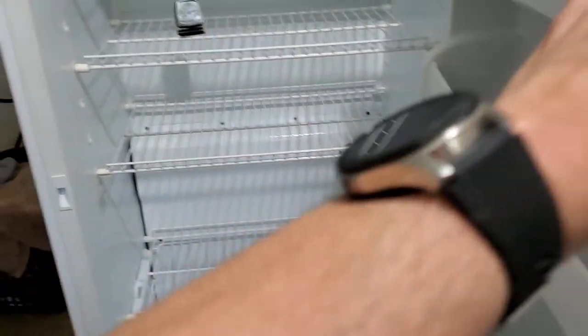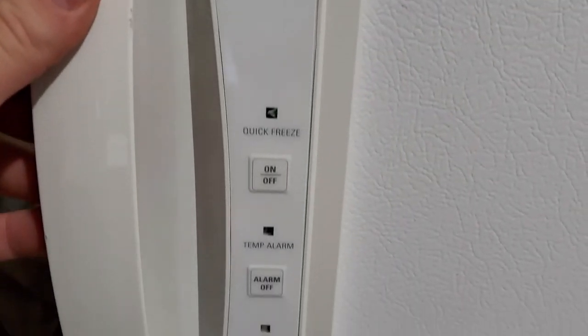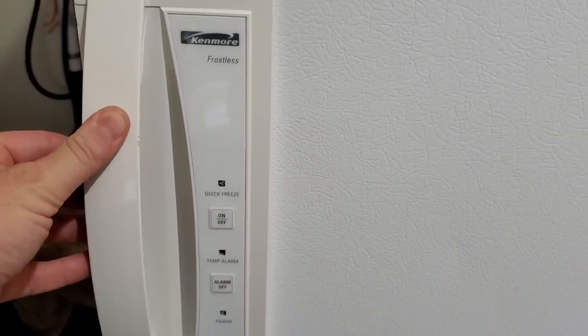I just wanted you to get a look at it. I'll put the measurements and all that in the ad. I always like to include a video so you know everything works good. On this one you can see it's got some options here. We'll get this listed up, and if it doesn't sell before this storm passes, maybe I'll plug it back in, allow it to get to temperature, and redo the video.